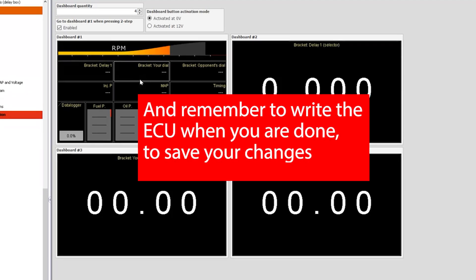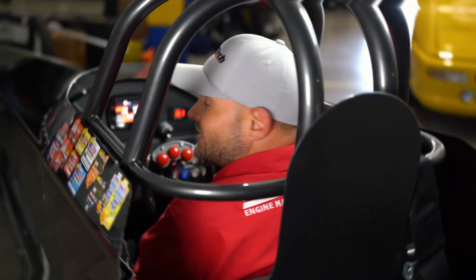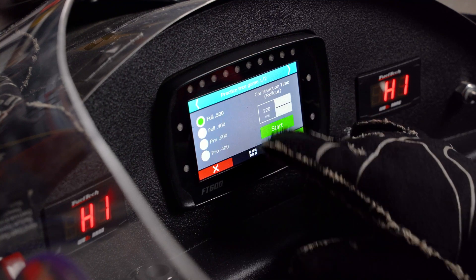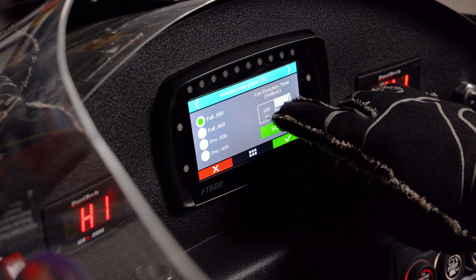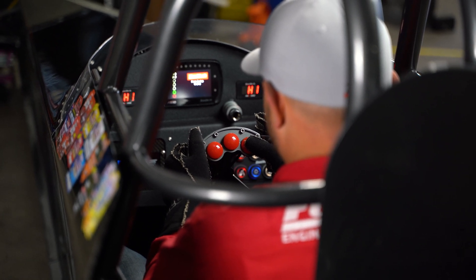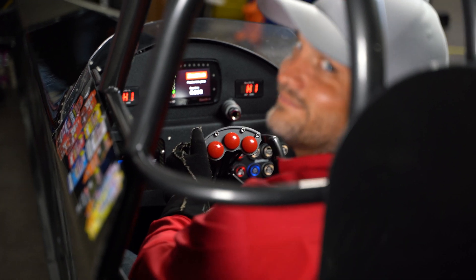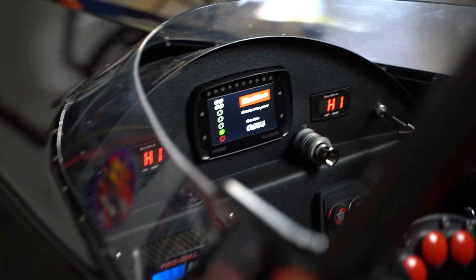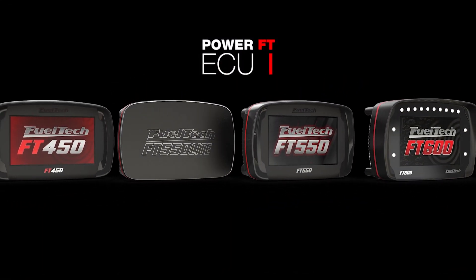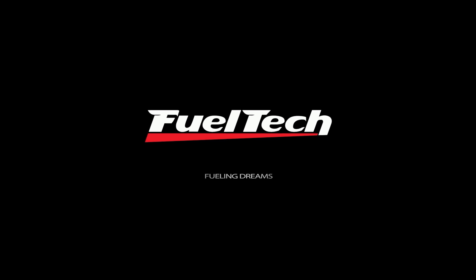And that's it — we got it set up. As you can see, very simple to set up everything. Now that you've seen it in the car and seen how to set it up, there's one more thing I'd like to show you. Did I mention that we also have a practice tree? I'll see you next time.